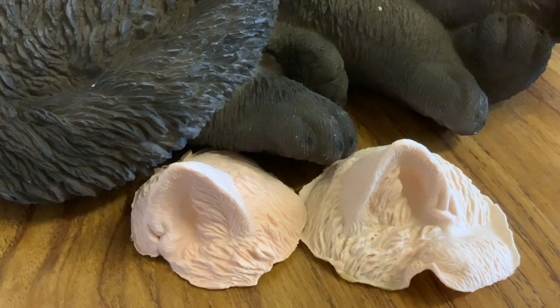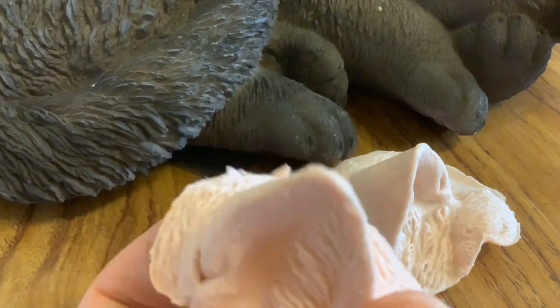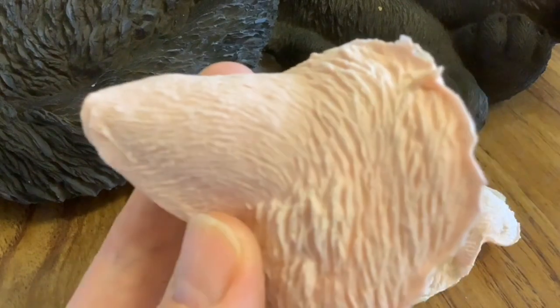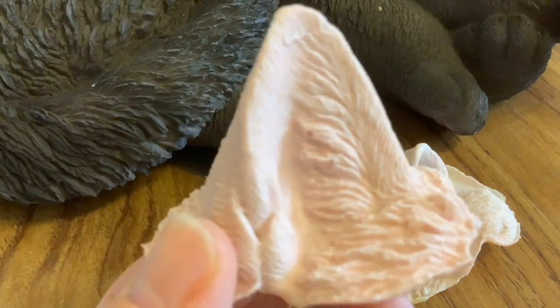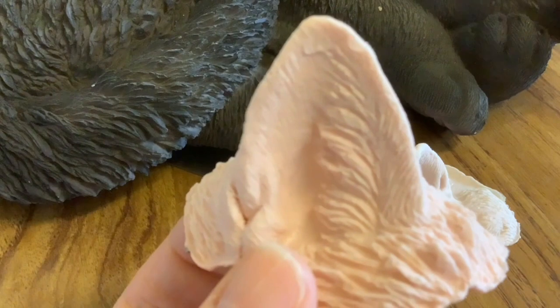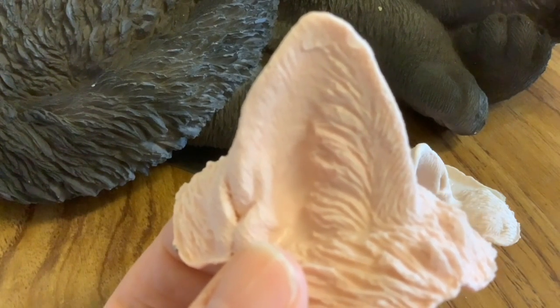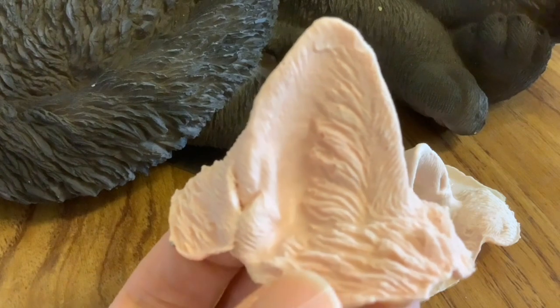Hi folks, and welcome to this crafting video — it's another flocking video, flocking with latex. If I sound a bit off, it's because I'm getting over a really nasty bug. Today I'm hoping — and I say hoping because you never quite know how it's going to turn out, as we found with flocking — I'm hoping to flock these two latex ears. In my first video on flocking latex we had some okay results, not brilliant, but we've made some improvements since then and I've got some pieces to show you that I'm really pleased with.